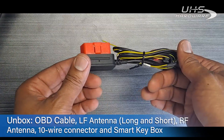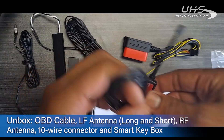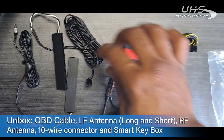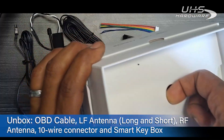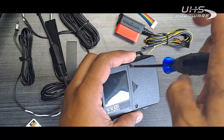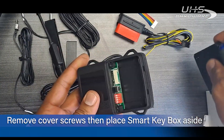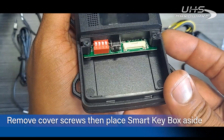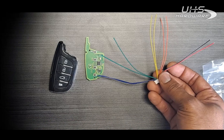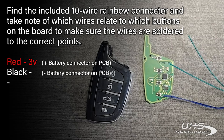Up next, unboxing the Smart Key Box. After removing the package, you'll find: the OBD power cable, low frequency antennas — short and long — the RF antenna with a sticky to be placed inside the vehicle, a ten-wire rainbow connector, and the Smart Key Box itself. After removing the screws from the front of the case, slide the cover off and take a quick look. Take note of the locations of each of the buttons and which wires relate to which button.